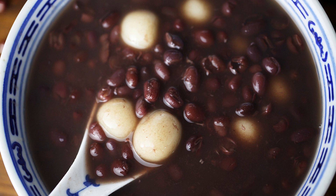From the perspective of traditional Chinese medicine, glutinous rice can promote qi, strengthen the spleen and stop diarrhea. Red beans can enrich blood, strengthen the spleen and promote qi. Their combination has health benefits.